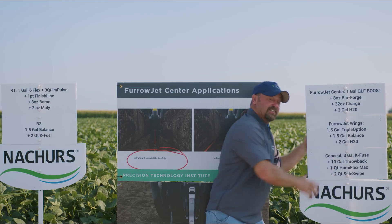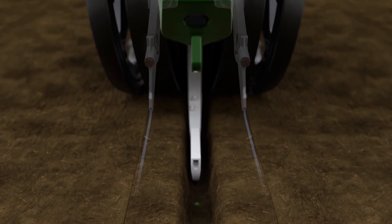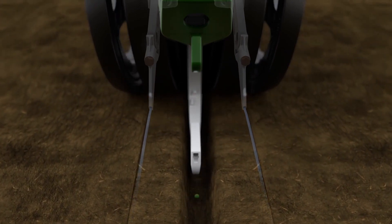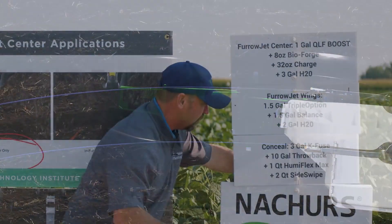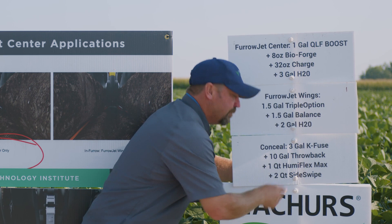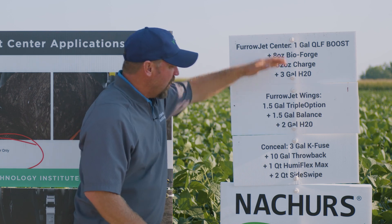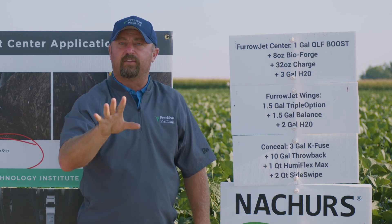Then we come in with Conceal, which applies a dual band three inches away from where these beans are planted, an inch and a half deep. We're coming in again with some Nature's products — 10 gallons per acre of Throwback. This is dual band Conceal, and we're running a quart of Hemiflex Max and two quarts of Sideswipe, which is micronutrients. Overall, this is a well-rounded planter-applied treatment program for these high-yield beans.